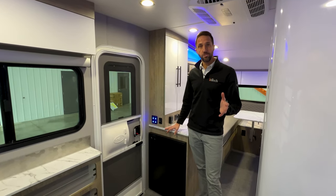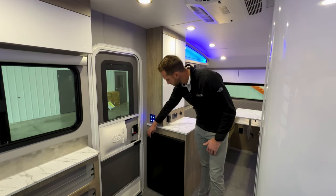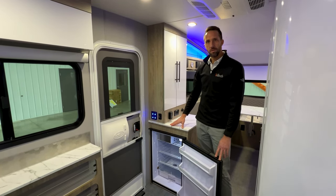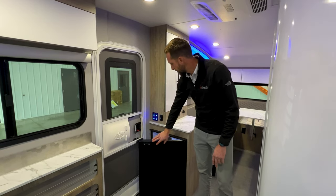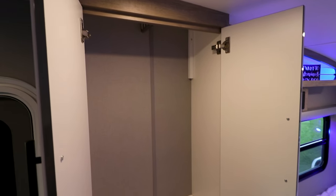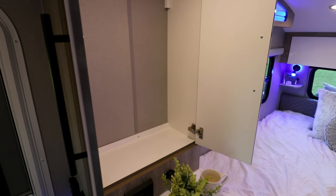With us removing the fridge from the front kitchen area, we brought it back here right behind the entry door, so you have a nice amount of space to open it up and access it. Similar to a lot of class B vans, you can actually get to this fridge when the doors are open from the outside. Directly above the fridge, we've added a nice little wardrobe storage — two doors that open up with a hanging rod across the top, and then outlets and controls down below.